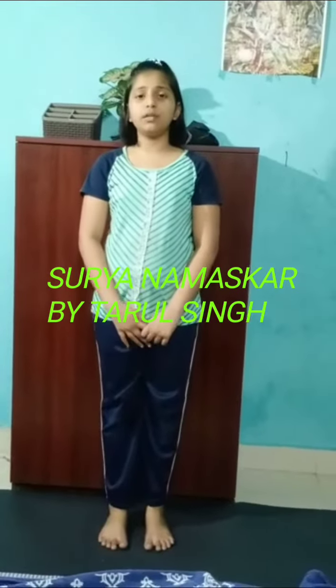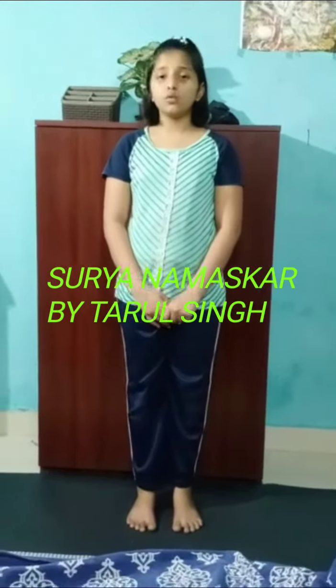Good morning sir. I am Tarul Singh. Today I am going to do Surya Namaskar.